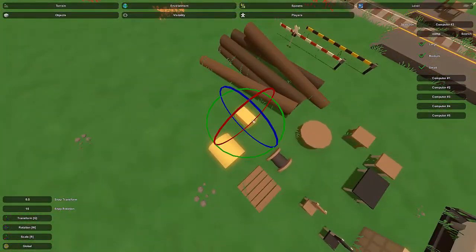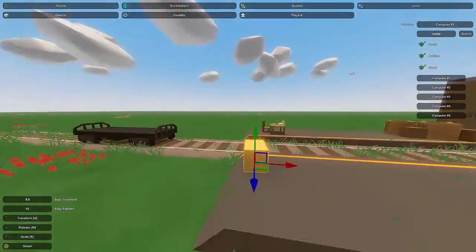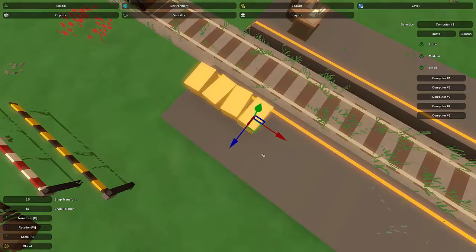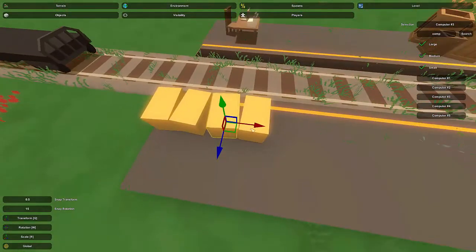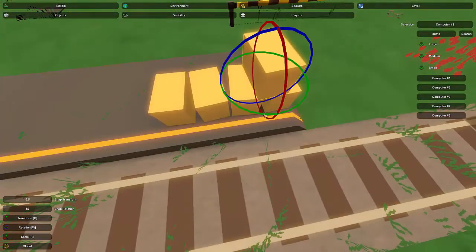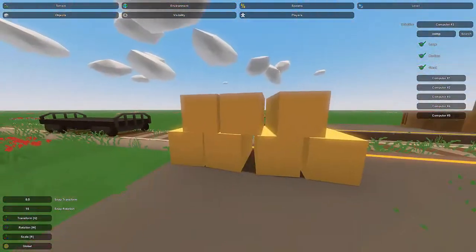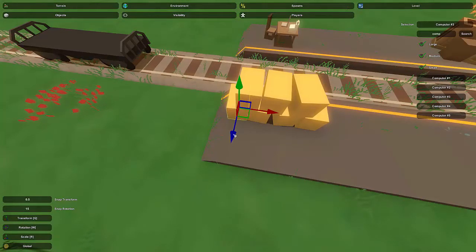Let's put a hay bale stack. I'll use only the square ones because the big round ones are quite huge. I'm going to make a randomized stack — as you'll notice, I'm not using a perfect alignment on these, and that is on purpose. It just makes it look a little more natural. Four is going to be fine. I'll scoot these together as much as possible and place one on top, randomizing the angles as I go.